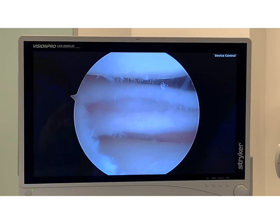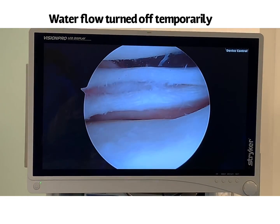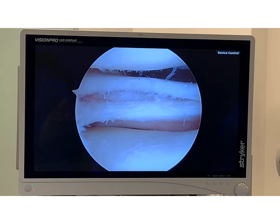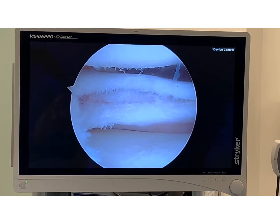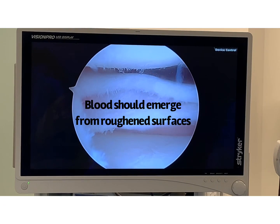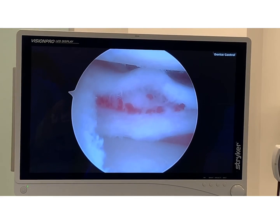There's the gap one more time. What I'm going to do now is shut down the water, turning off the water for a second, and I'm looking to see if we get some bleeding in there. There it is — look at that. That looks awesome.